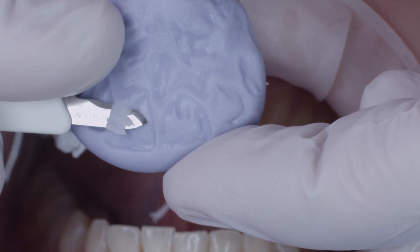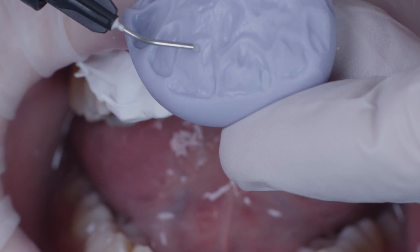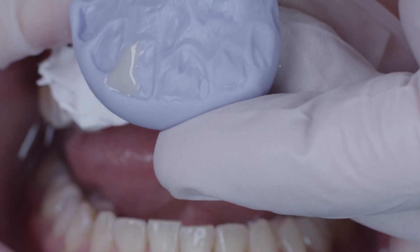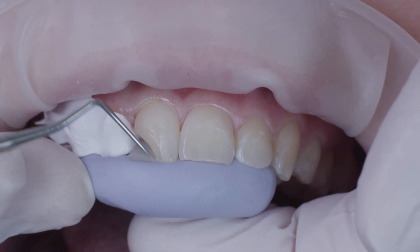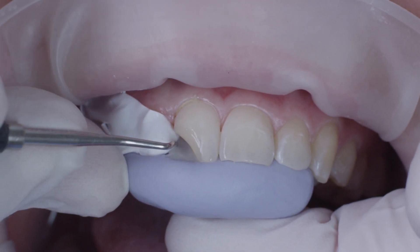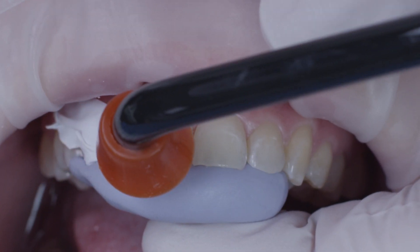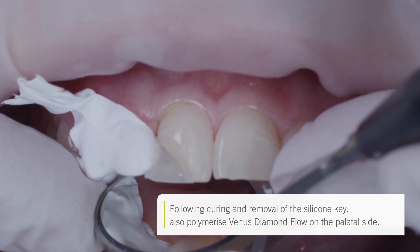As the original filling was not sufficiently contoured in the palatal area, this area had to be cut clear on the silicone key. I then applied Venus Diamond Flow in shade OM to the distal area of the silicone key. Together with the silicone key, the material was pressed against the palatal wall of the tooth and then adapted to the marginal structures of the tooth using the probe. I then used the tip of the probe to remove excess material in the incisal area and cured the material. Using the mirror, I verified that the material had adapted fully to the tooth surfaces.